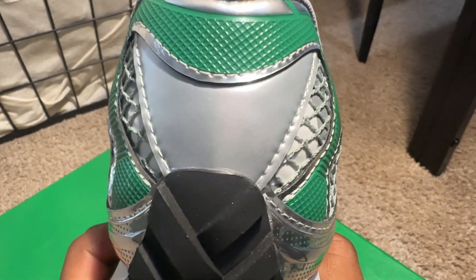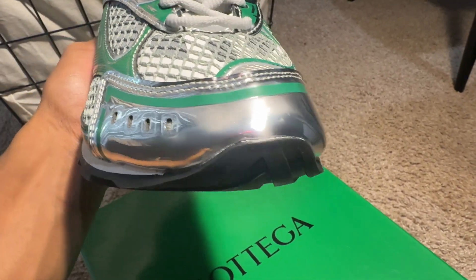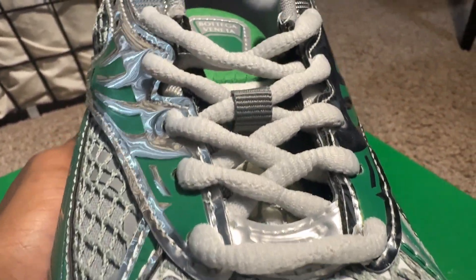As we make our way to the heel of the shoe, you do see this chrome back tab with green accents as well. From the back to the front, the toe of the shoe is almost completely in chrome and it does have almost like that Asics type feel to the toe — that's the only thing I can compare it to. The toe is in that netting material once again with some white underneath.